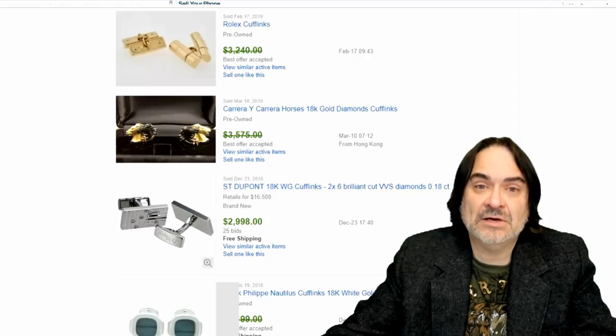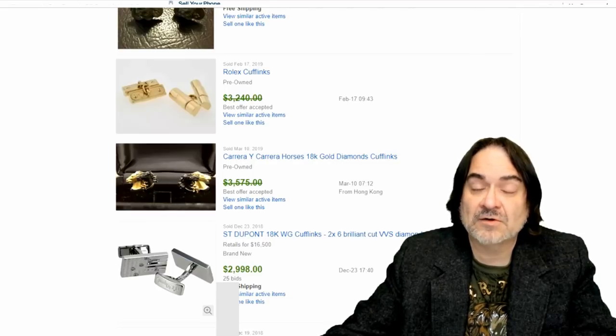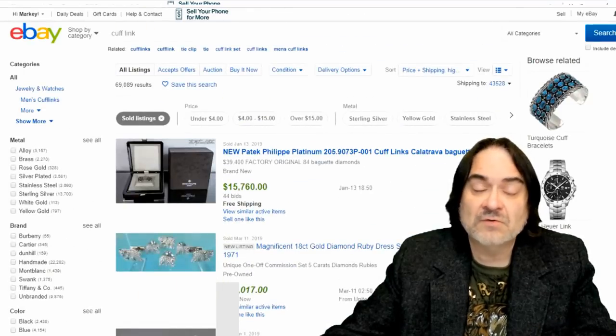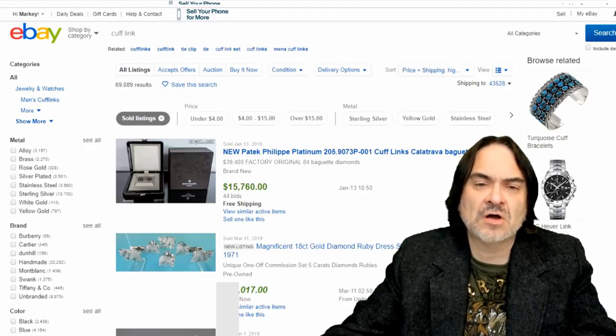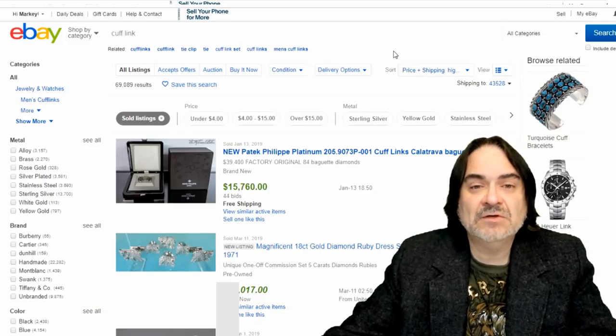Sometimes the markings are hidden on the backs and the bars where you just wouldn't think to look. I find some that aren't even marked. I've found platinum pairs of cufflinks in the past for just a couple bucks. I find sterling cufflinks quite often — a couple times a month I'll walk up on a decent pair. I've showed them in my hauls and in my 'what sold on eBay' videos.